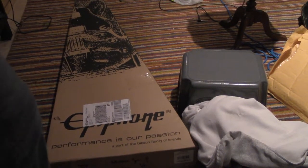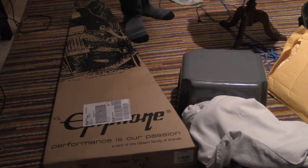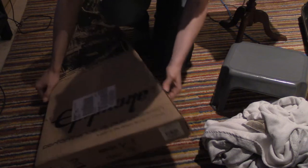We're unboxing what should be my Epiphone Les Paul II guitar, which I bought off of Amazon for $100 off.